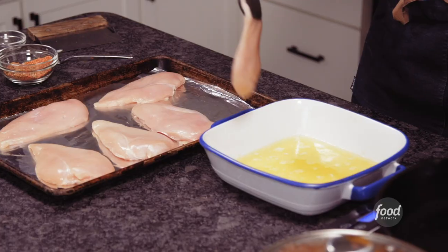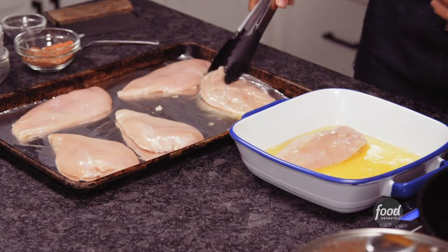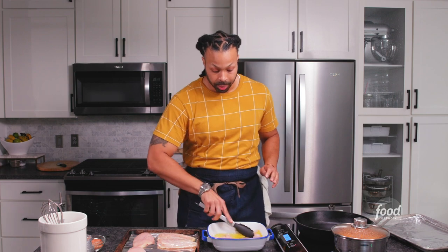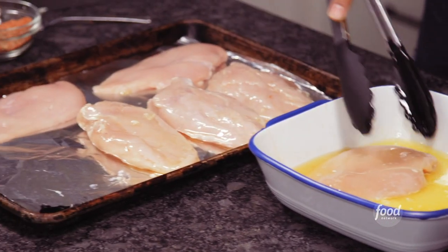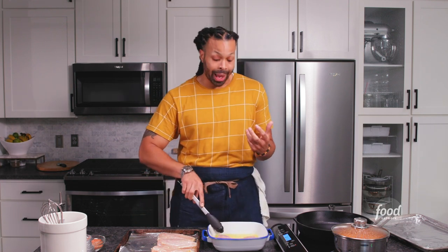We're going to take some tongs — you can use some gloves if you want — and we're going to dip our chicken on both sides in this butter. You want this chicken to go on a butter vacation. You don't want this chicken thinking about saving any calories. Make sure you place it skin side down. Once we finish seasoning it on the skin side, that's going to be our presentation side that's going right into the hot skillet. You always want to make sure that your chicken is room temperature because if you have cold chicken, that extra coldness is going to seize the butter and you're going to end up with cold butter.